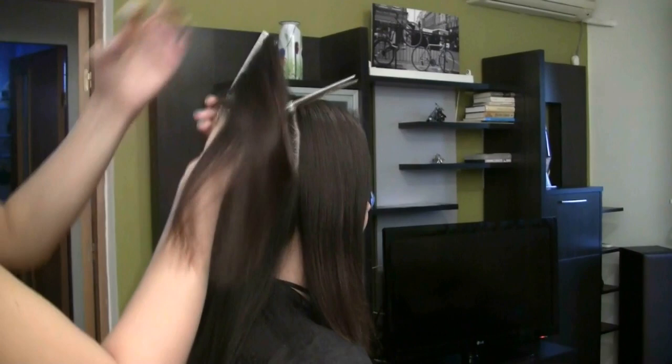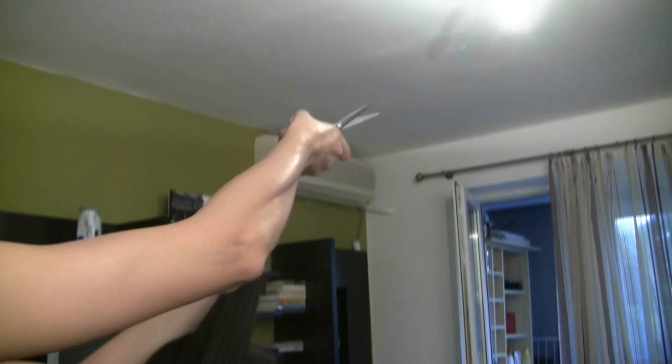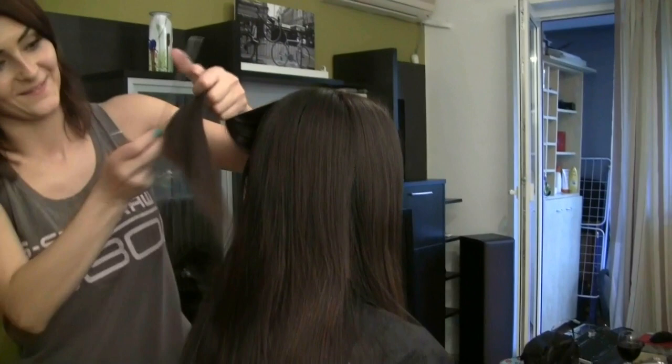The thicker side — so the thicker side won't be much bigger or more voluminous than your thinner side. The layering that she's doing, when you straighten it, it looks a lot better. It's not choppy and it doesn't look strange.